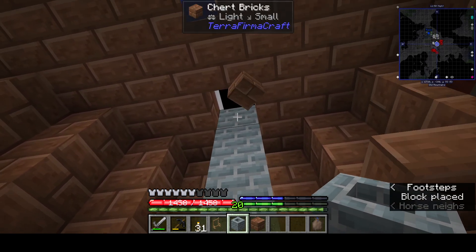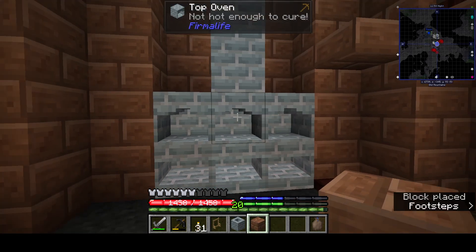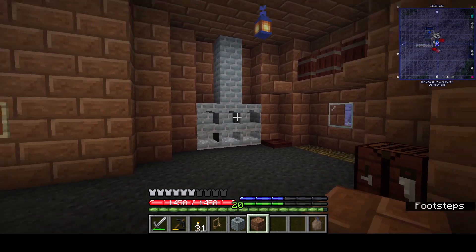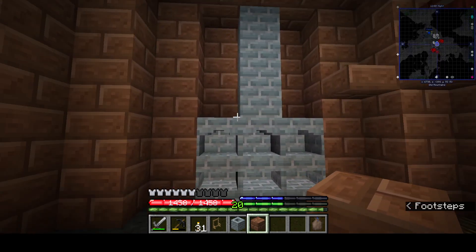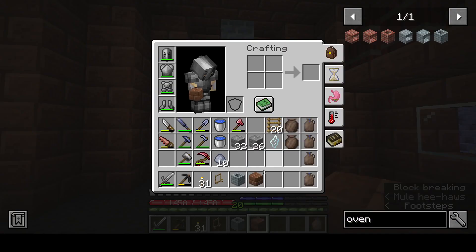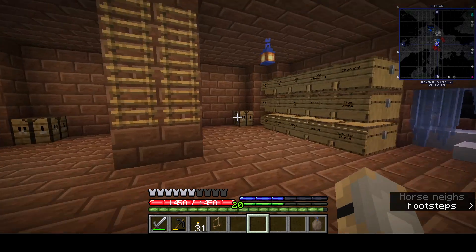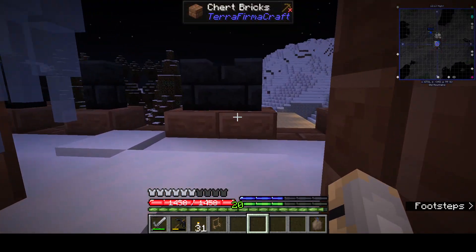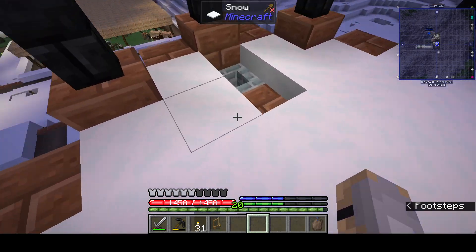Something like this. There it is — insulated, insulated, insulated. I don't know — this is probably gonna catch on fire. Maybe I should put one more chimney up there. Let me step out just so we know where it's at.